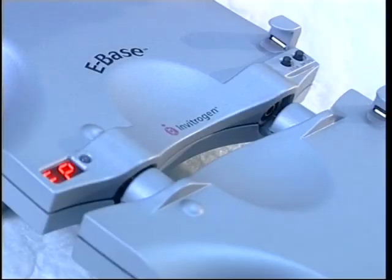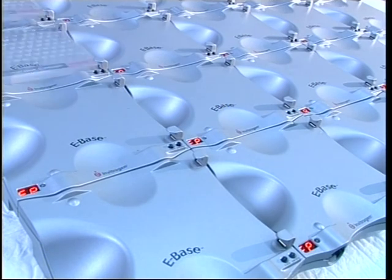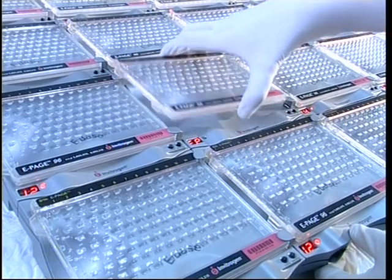Mother and daughter eBase units are connected together but still operate independently. This feature allows you to run dozens of experiments simultaneously. Removing any gel would not affect running the others.